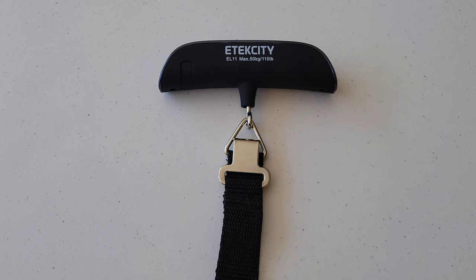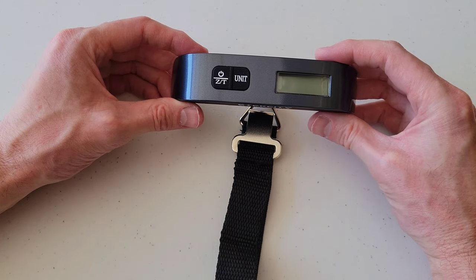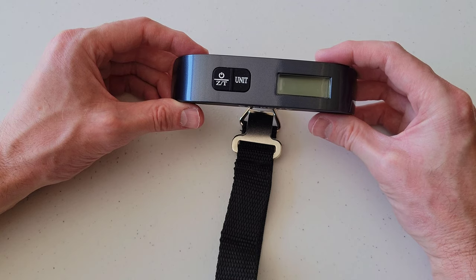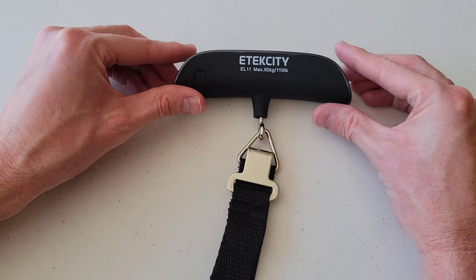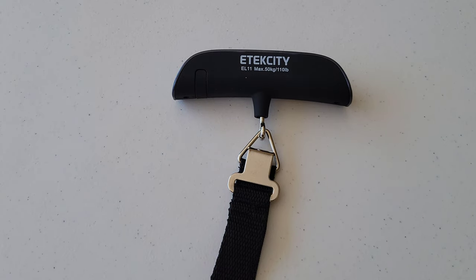Hey guys, welcome to the video. Today I'm going to show you how to replace the battery on this E-Tech City digital luggage scale — the model number on this one is E11. Before we begin, make sure that you're wearing the proper safety equipment and take all safety precautions.